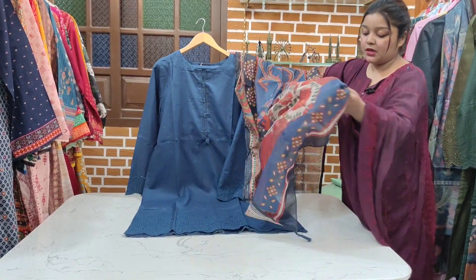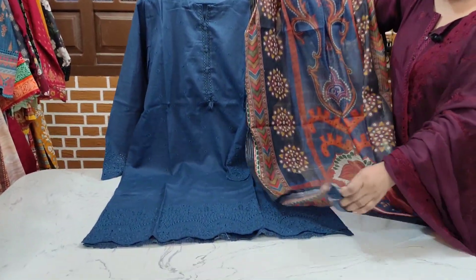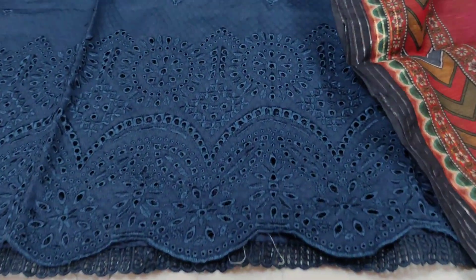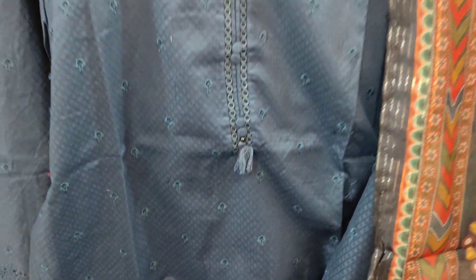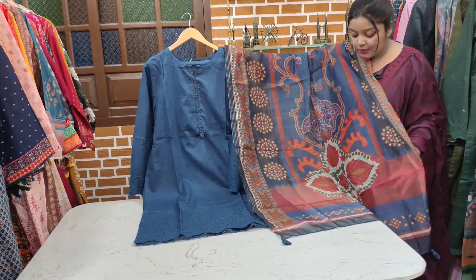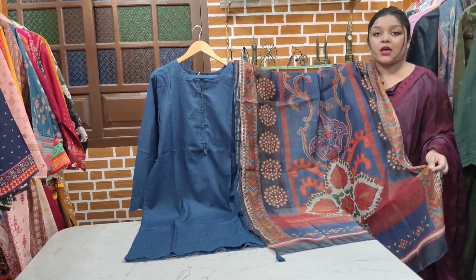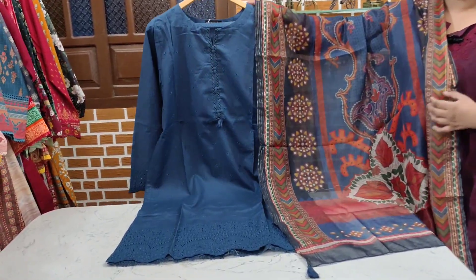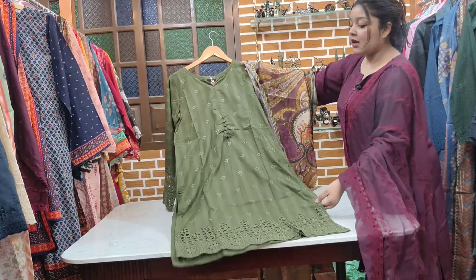I am going to show you the next color — the embroidery is different. I am going to show you the chicken kari embroidery work in winter cotton. We can wear it in the same way all over Pakistan and internationally — worldwide delivery is also available. The price is ₹4950, three-piece article.